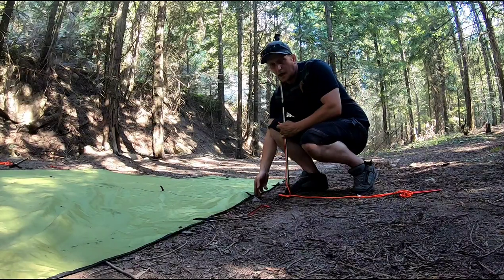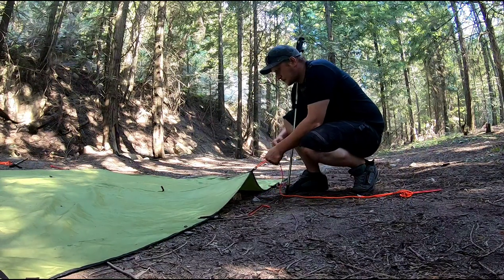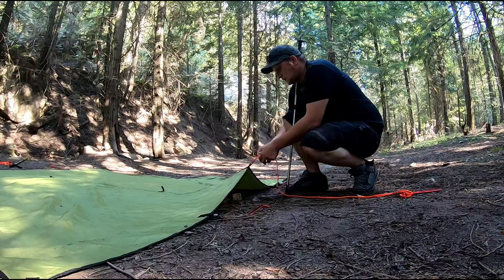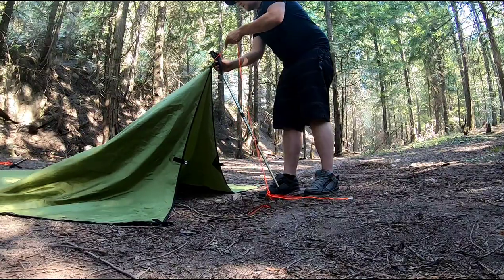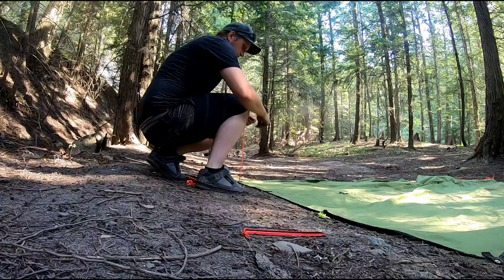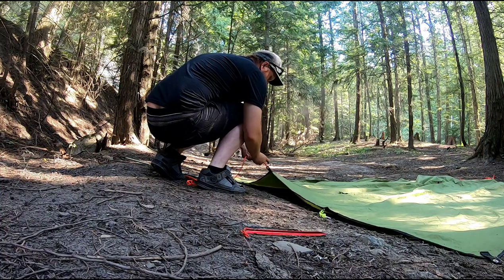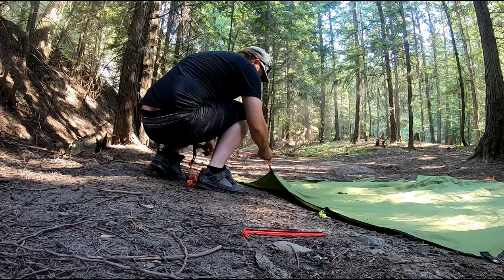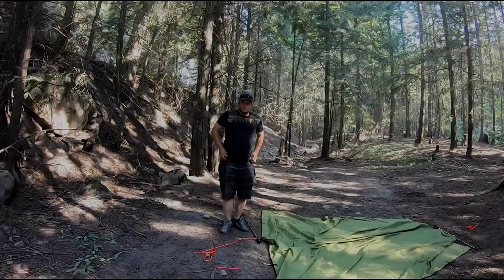To start, you'll want to find the center tie-out on the sides of your shelter and attach your trekking pole. To do this, I use a simple slipknot. Stick your pole in the loop and pull tight. You do this to either side — tie another slipknot, hold the loop, pull tight.